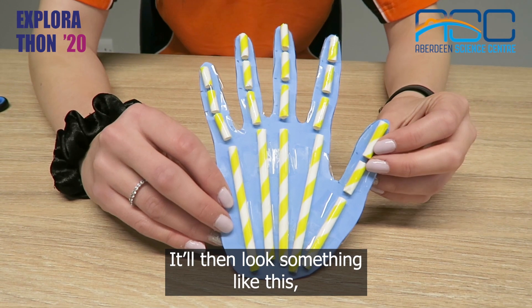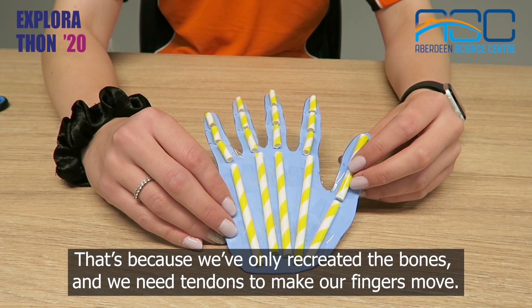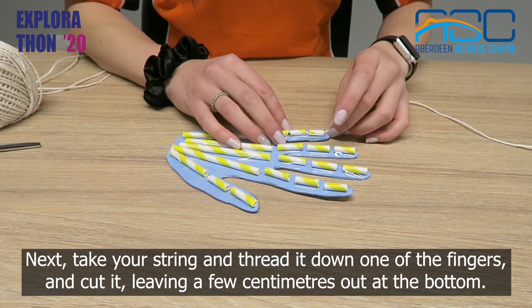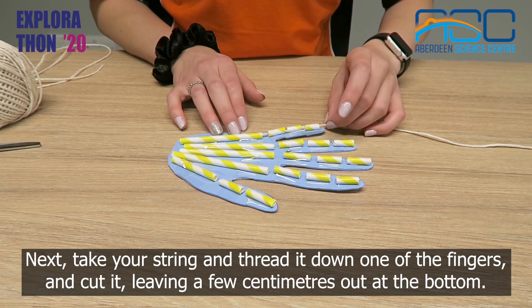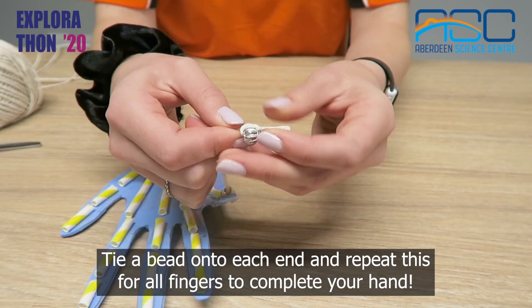It'll then look something like this. But the fingers don't move. That's because we've only recreated the bones and we need tendons to make our fingers move. Next take your string and thread it down one of the fingers and cut it leaving a few centimetres out at the bottom. Tie a bead onto each end and repeat this for all fingers to complete your hand.